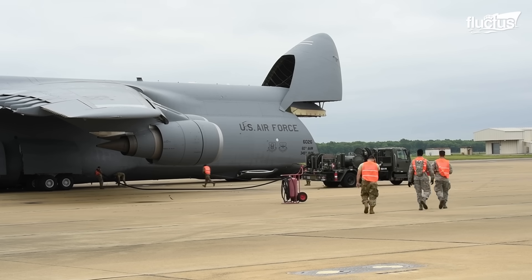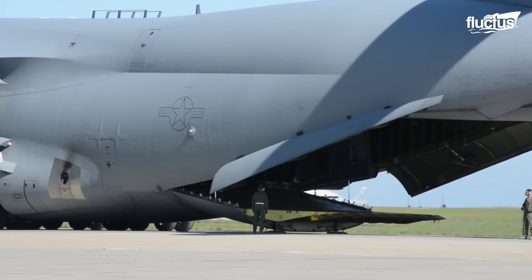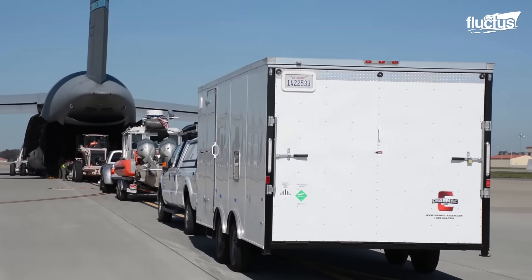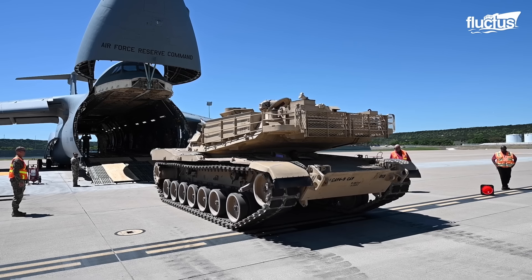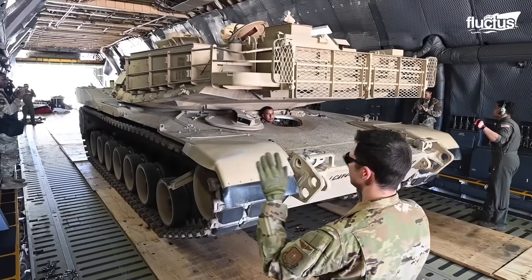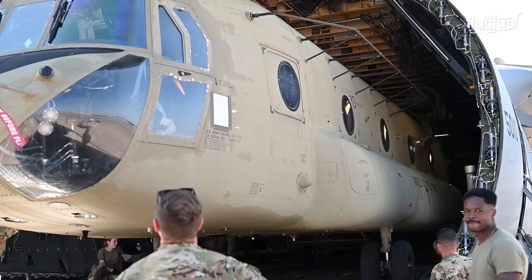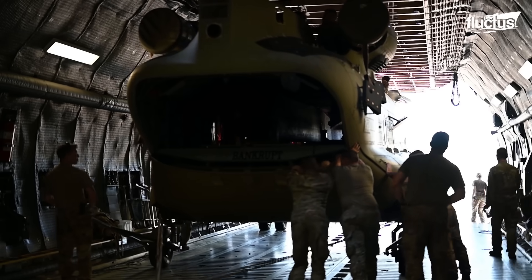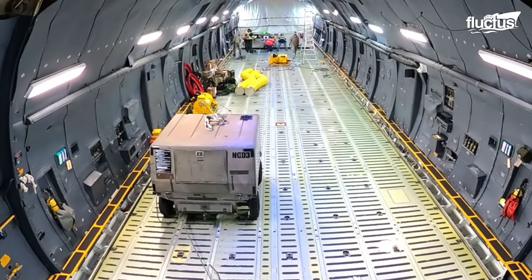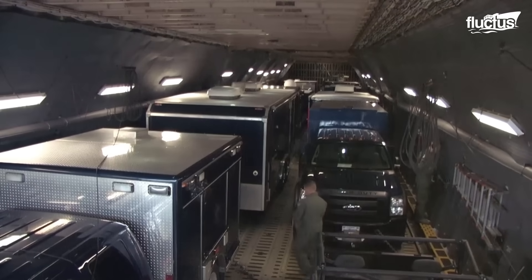The C-5M Super Galaxy, an upgraded version of the original C-5, can carry approximately 281,000 pounds of cargo. For comparison, this payload may include two M-1 Abrams tanks, six standard city buses, or three Chinook helicopters within its cargo hold. Remarkably, the C-5M's cargo hold is one foot longer than the first flight conducted by the Wright Brothers, which measured 120 feet.